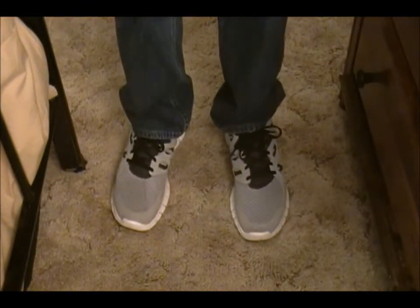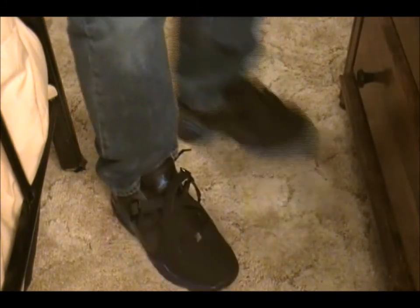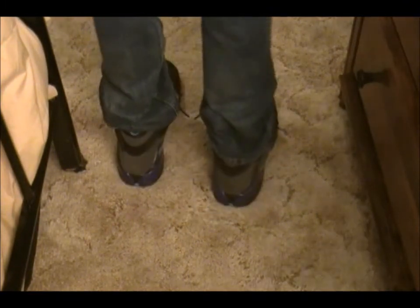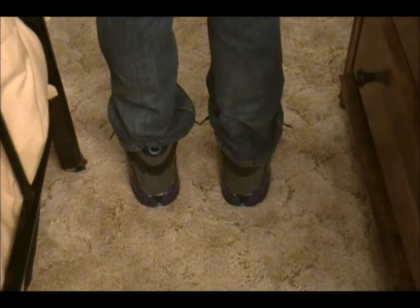And here are the Aqua 8.0s on feet. Here are the Jordan Aqua 8.0s on feet. As I said, these shoes have really grown on me. They're very comfortable. Closest to me getting the 8 for a long time unless they're retro next year.